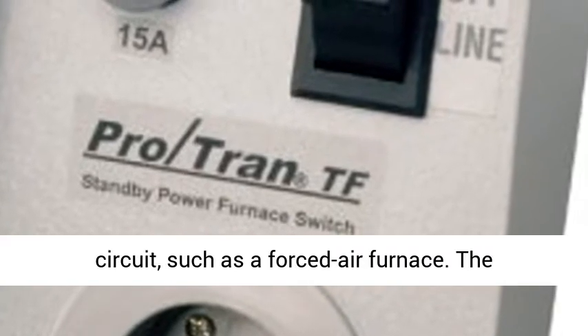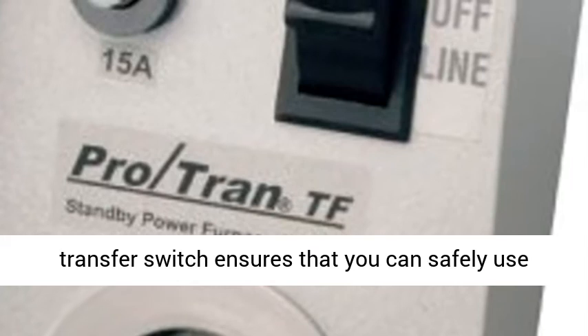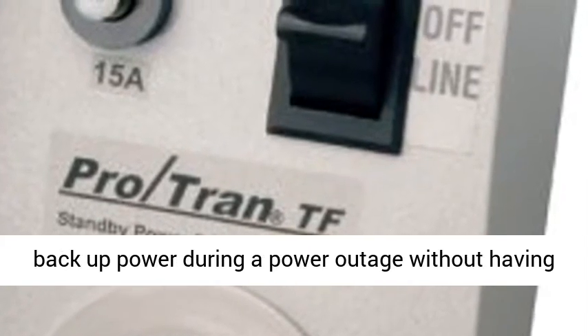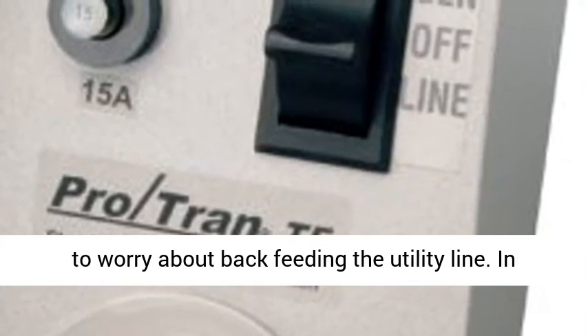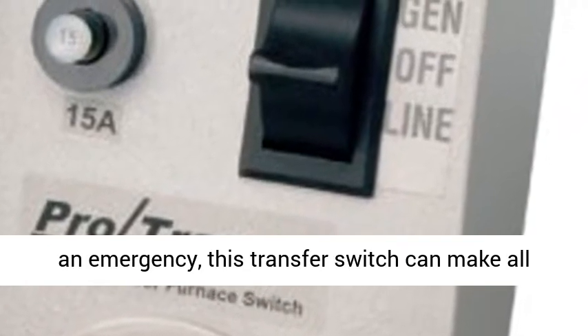The Reliance Controls TF151W Easy Tram Transfer Switch is easy to install and easy to use. Ideal for controlling a single 15-amp circuit, such as a forced air furnace. The transfer switch ensures that you can safely use backup power during a power outage without having to worry about back-feeding the utility line.